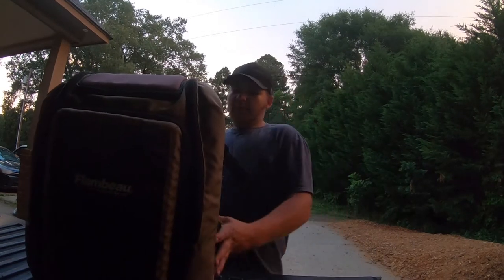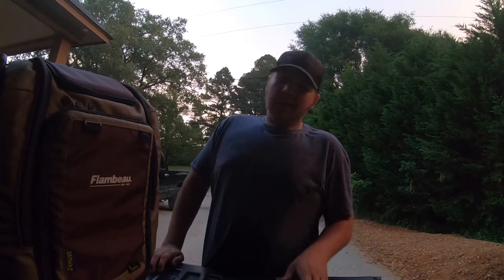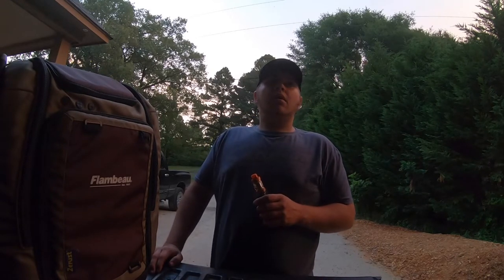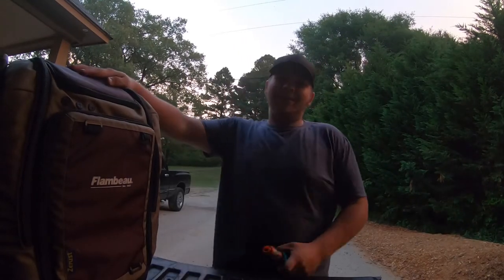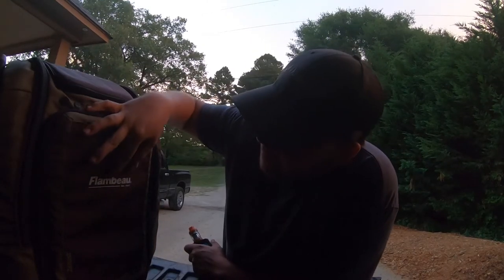What's up fellas, welcome back to another video! Today we're doing a 'what's in my tackle bag' video. If you like nature, you'll love it because the birds are chirping like crazy out here.